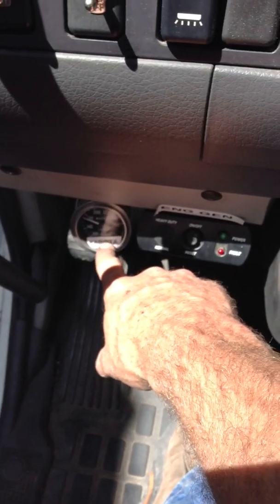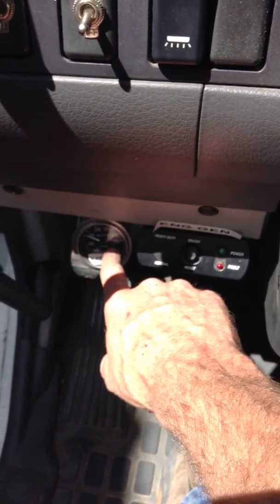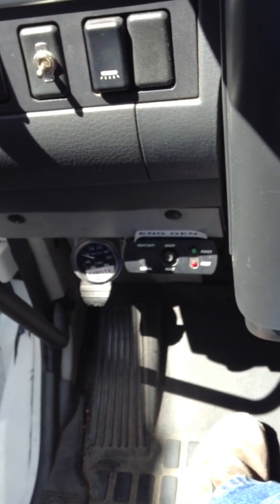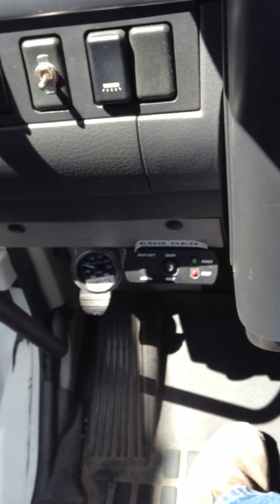Temperature gauge for the Kubota diesel generator. This also has a backlight in it, so when the generator is running it will light up. That gives you the ability, at least at night, to keep an eye and know if the generator has shut down.